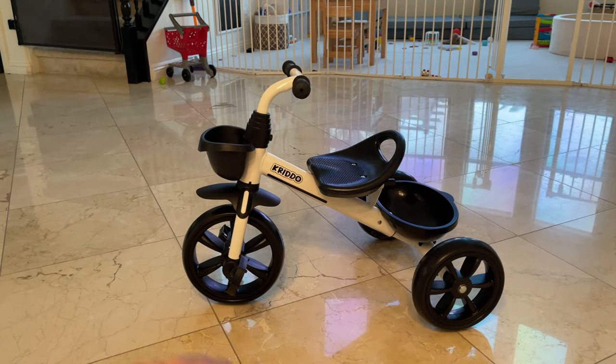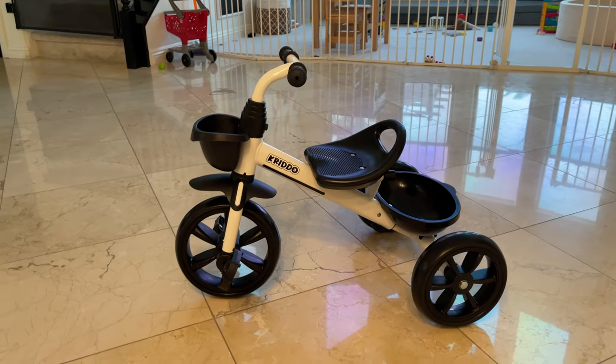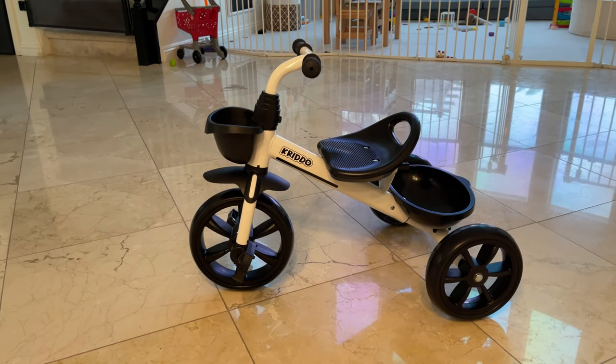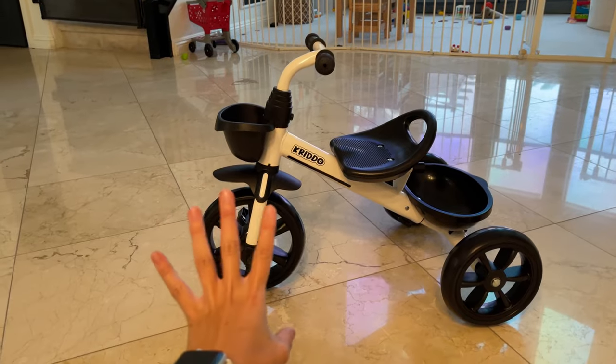Hey guys, today I'm going to do a quick review about this tricycle that we got recently on Amazon for our toddler. In this video I'm just going to talk about some of the things that I really like about this tricycle, and also one thing I think you guys should know before buying.